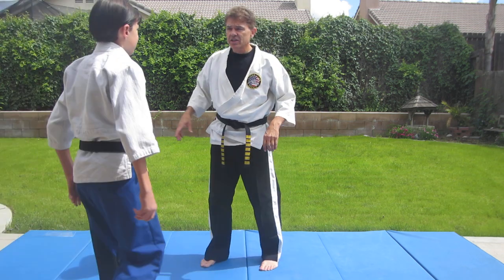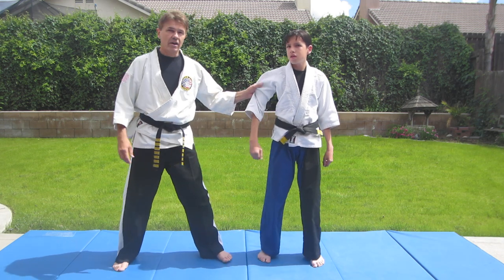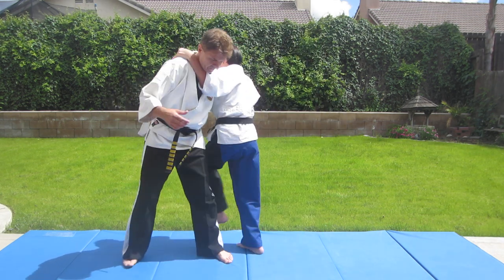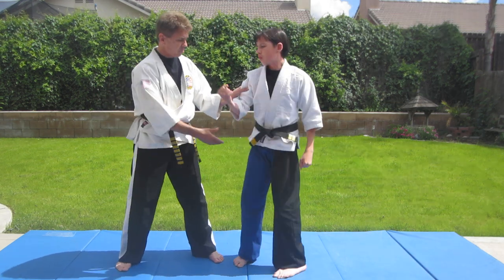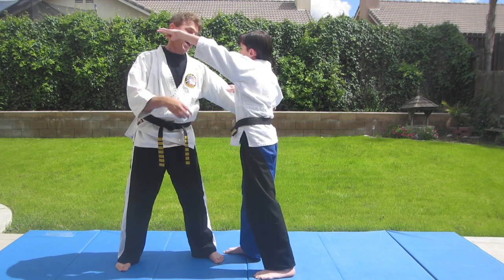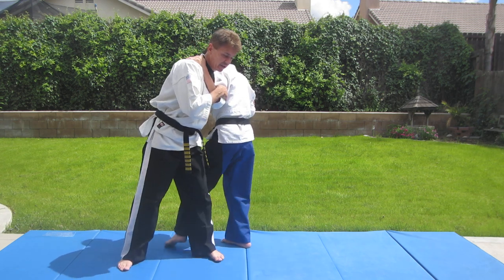A couple other variations. From grabbing from the side, he's going to block my arm out, apply a ridge hand to my face, then grab onto me, a knee that disrupts my balance, and then sweep out the leg.